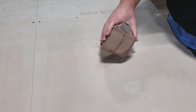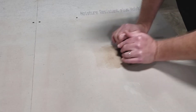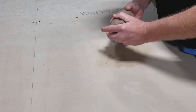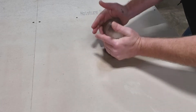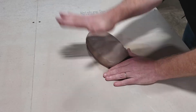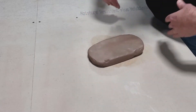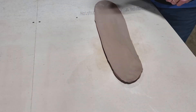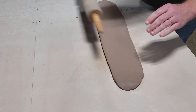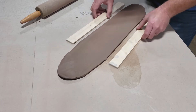We are going to start with three pounds again, so let's wedge this up. We are going to make a long thin slab, so we're going to throw this out on the table now. This is a little thicker — roll that out a little. I'm going to put my strips down here.